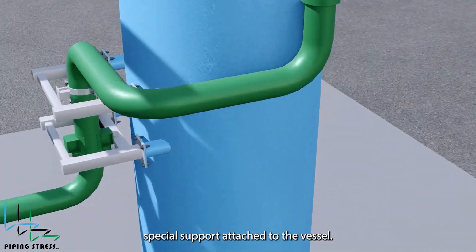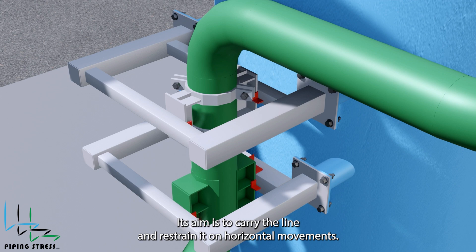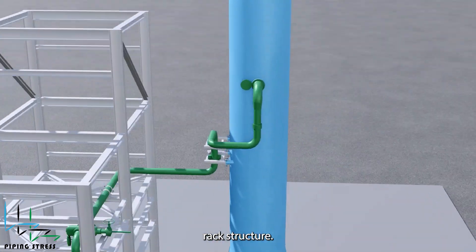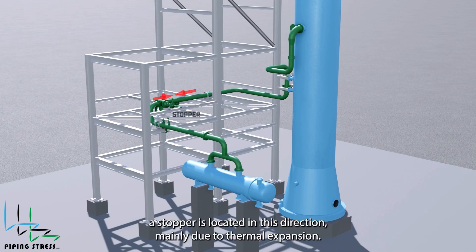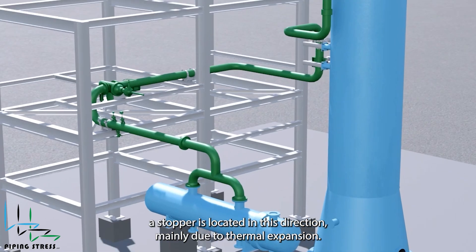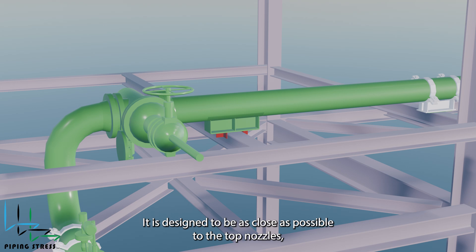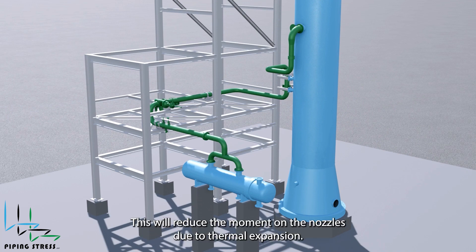The support is a special support attached to the vessel. Its aim is to carry the line and restrain it against horizontal movements. Following that, the line enters the pipe rack structure. A stopper is located in this direction, mainly due to thermal expansion. It is desired to be as close as possible to the top nozzles, which is also required for seismic loads. This will reduce the moment on the nozzles due to thermal expansion.